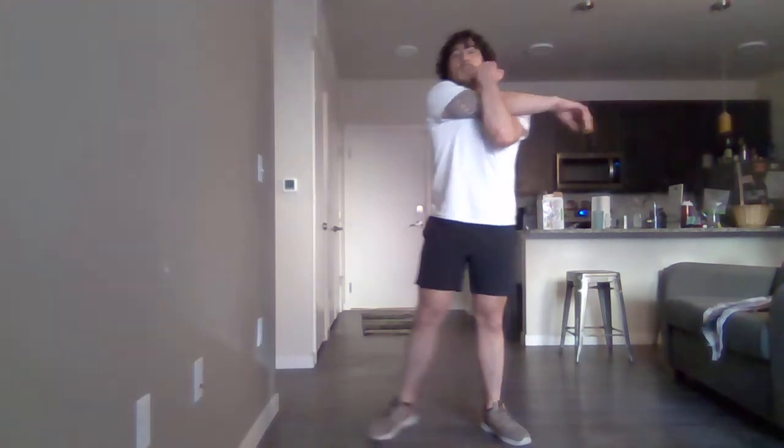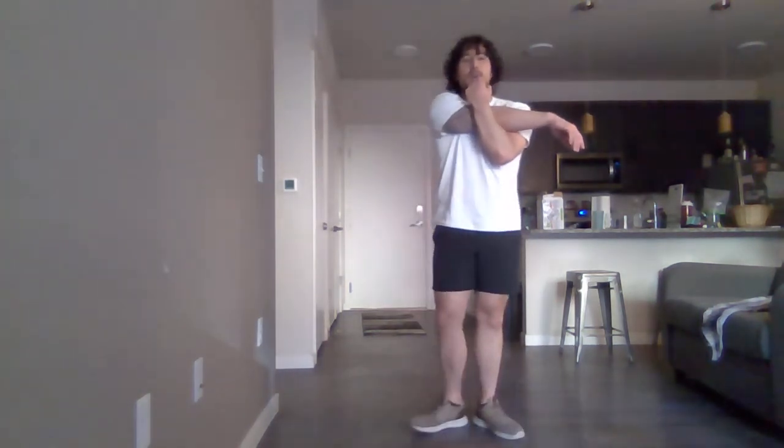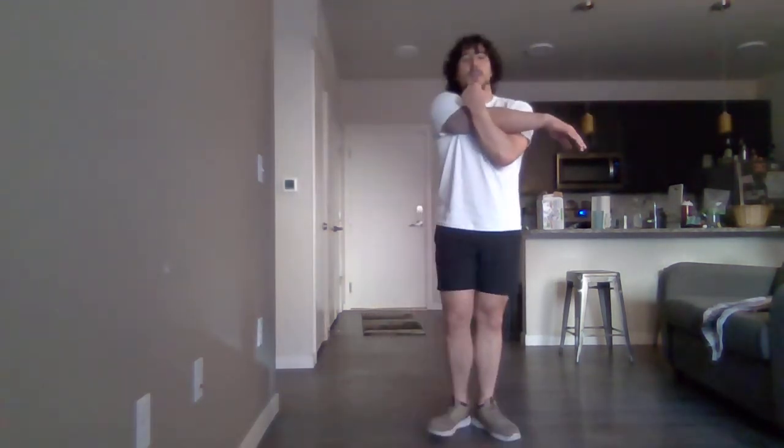Now we're going to do a little cool-down to bring that heart rate down. Take one arm, bring it a little across your body, and keep your hand on your tricep, out at the elbow — a cross-body tricep stretch. Try to hold that stretch. Switching over to the other arm — three, two, one.